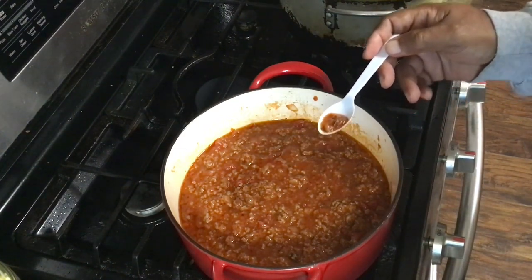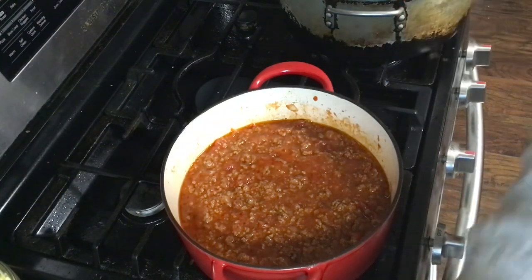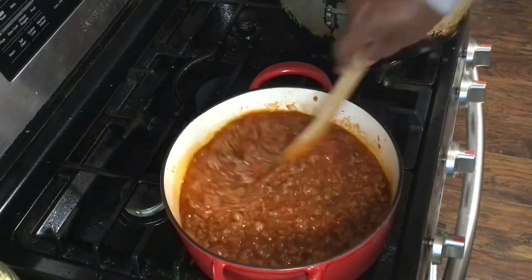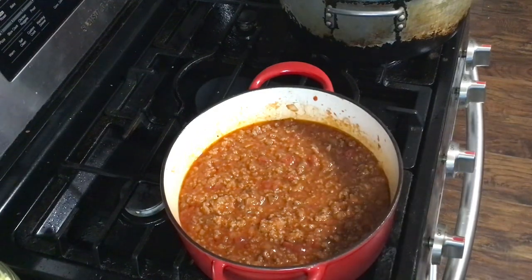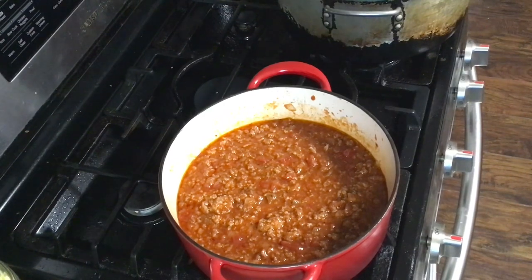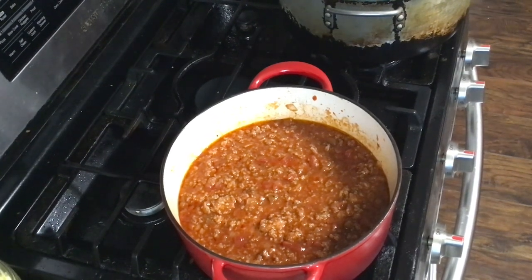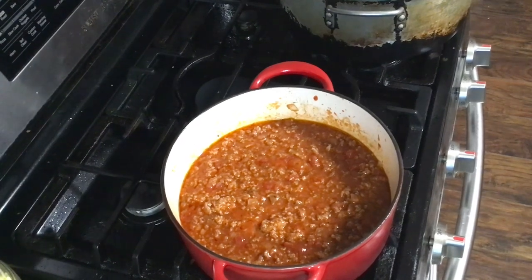That's just my oven going off — I'm going to make me some cornbread. I don't think I need anything else in here. Turn that down just a little bit more. We're going to let that cook just a little bit longer, maybe another five minutes or so, let it simmer. And we're going to make us some cornbread — spaghetti and cornbread.